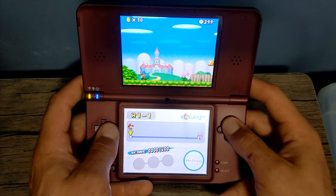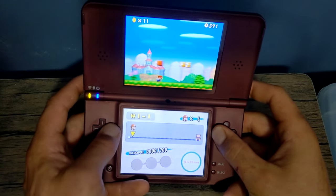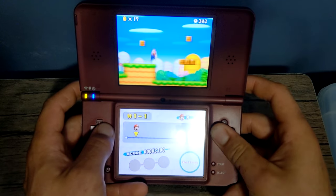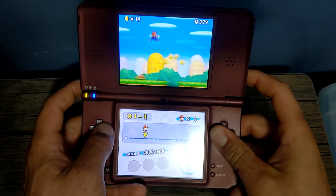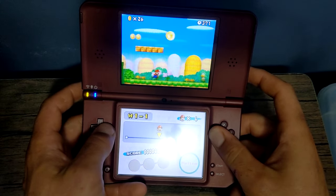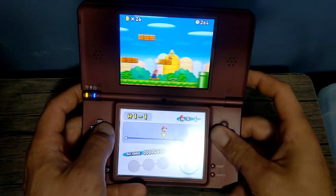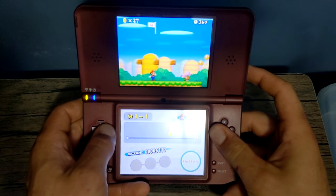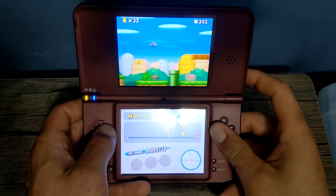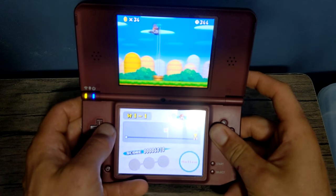You should now have a fully modded DSi with potentially as many DS games as can fit on your SD card. If you ran into any issues, you can check the FAQ linked in the description, or comment any questions and I will try to get back to you. I give priority reply to members, so you can hit the join button down below. You also have the option to join my Discord server for help or just come hang out. If you want to support the channel, hit that like button, and there's also an option to buy me a coffee down below. That is it for the video — I hope you were able to follow smoothly and have fun playing on your modded DSi.